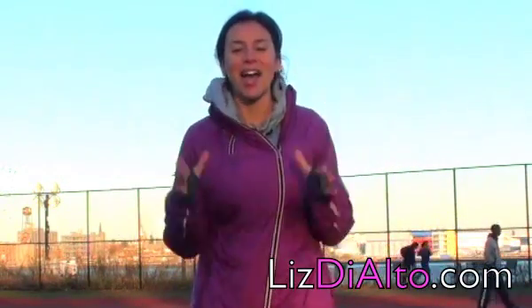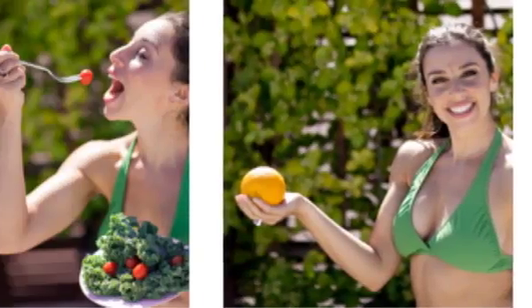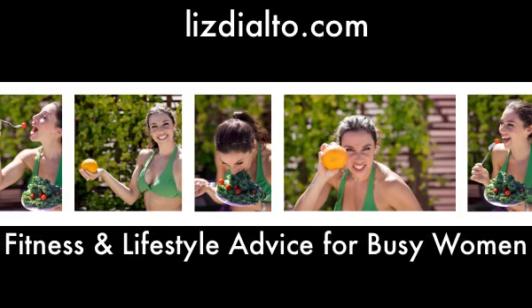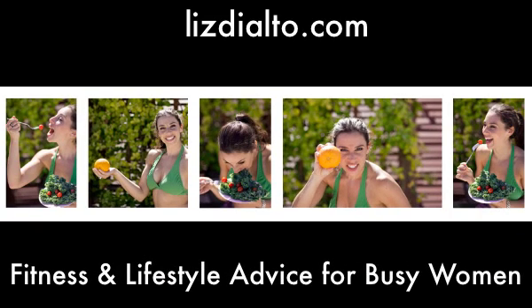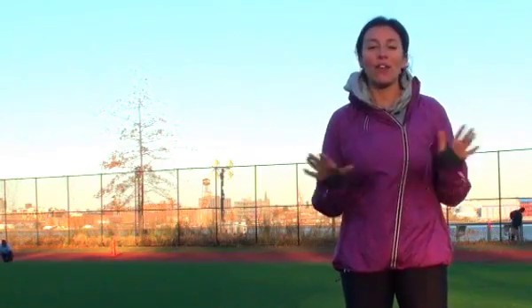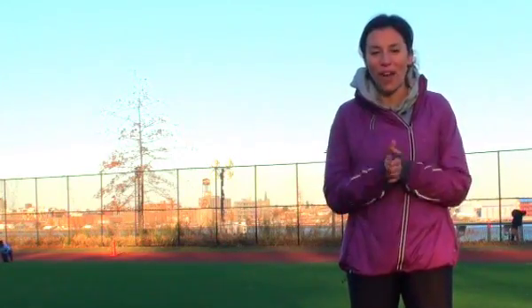Liz here from LizDialto.com, always teaching you how to get a tighter body on a tight schedule. Today I'm coming to you from my favorite track in New York City, East River Park. You might remember this from my armpit fat video — if you've never seen that, you can click right here to watch it.